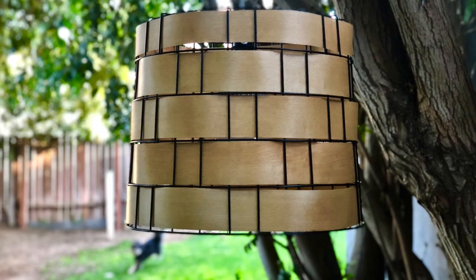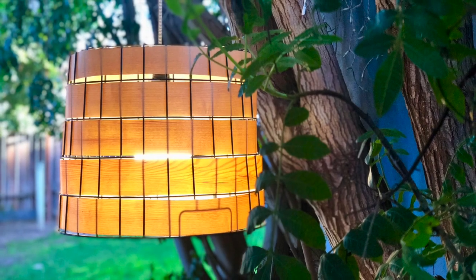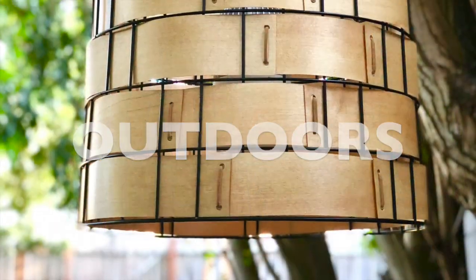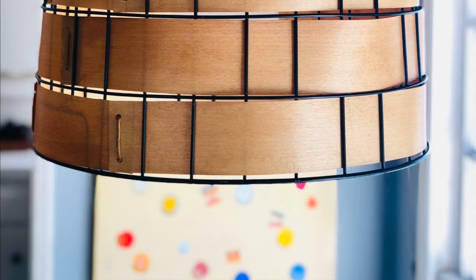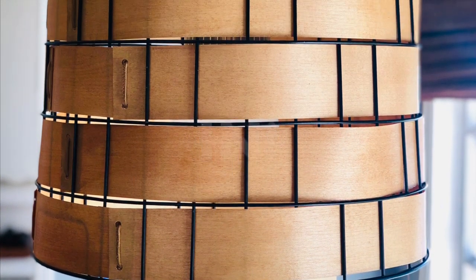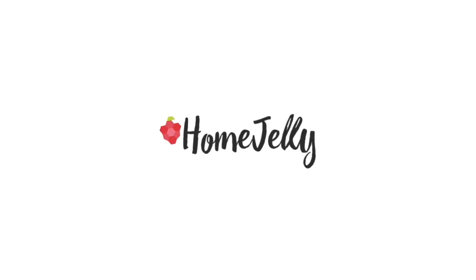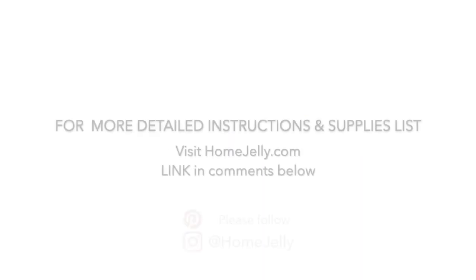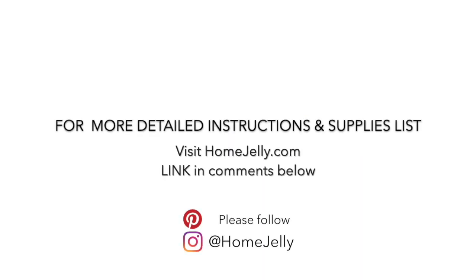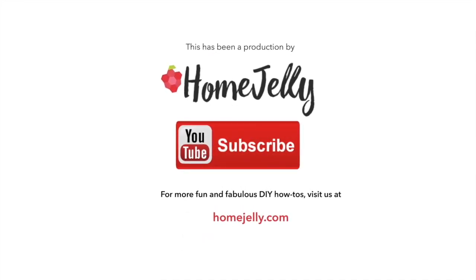You did it! This beautifully repurposed metal basket swag light can be hung outdoors or indoors. For more detailed instructions, go to our website. If you'd like to check out more of our doable DIY projects, follow us on Instagram or Pinterest, and please don't forget to subscribe to this channel for more videos.